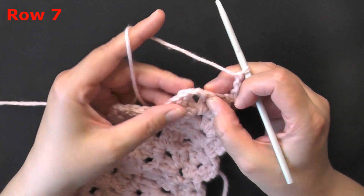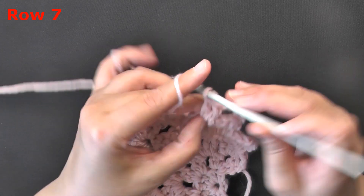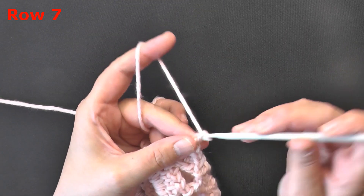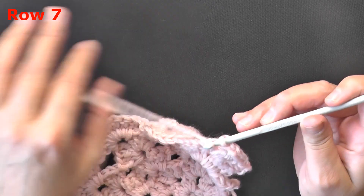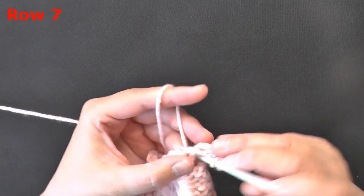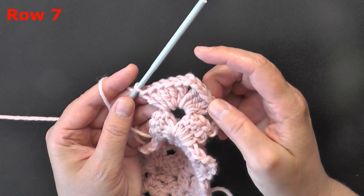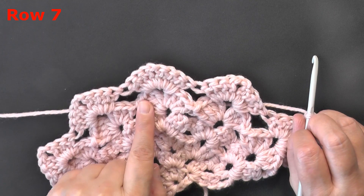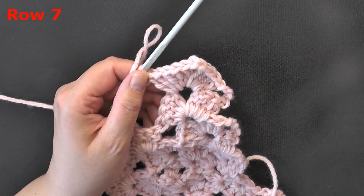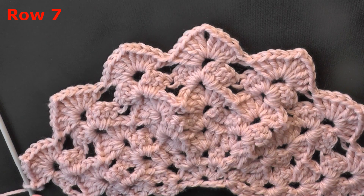For row seven, we're increasing to five double crochets. Remember the very first stitch — put only four because the chain counts as one. Chain two, then double crochet five into each space. You're again only working in the actual butterfly peak areas, not in between. This is not an increase row. Continue putting double crochet five, chain two, double crochet five all the way to the end.